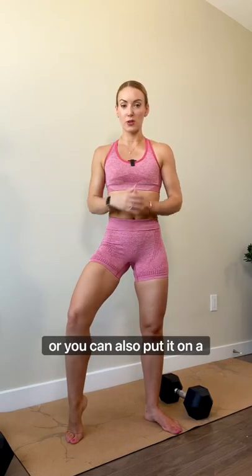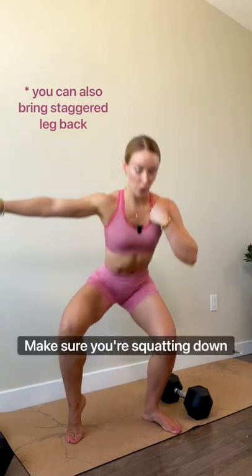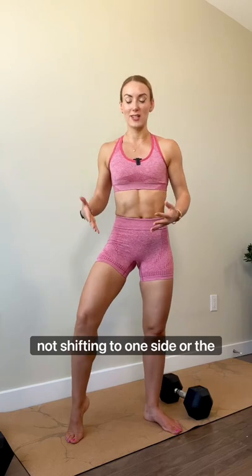All right, now go down. Now you're going to bring your heel up, or you can also put on a dumbbell. Let's squat down. Make sure you're squatting down in a straight line and you're not shifting to one side or the other before you add weight.